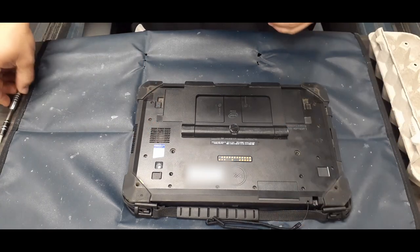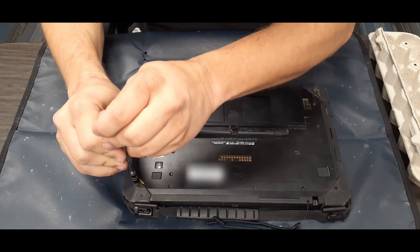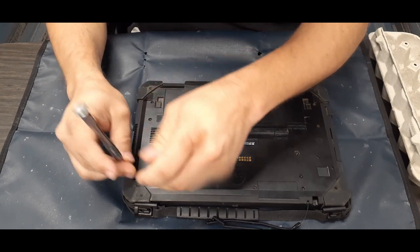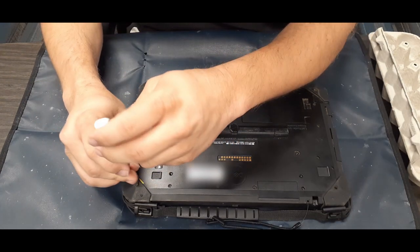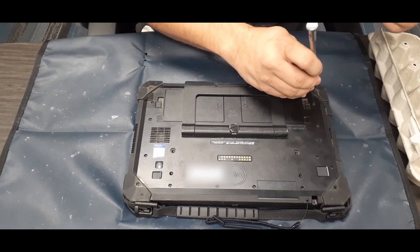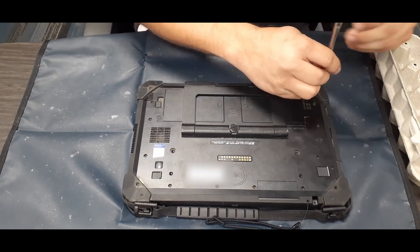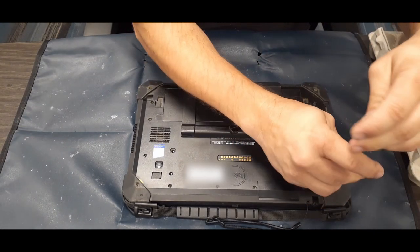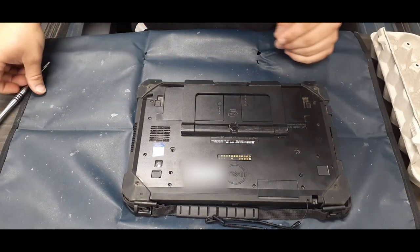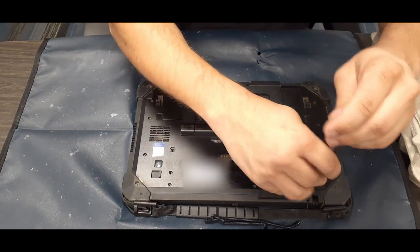Starting on the screws on the back — there is just the back panel, like most laptops. There's a good handful of screws all the way around; you can see all of the divot holes where the screws are. Do the corners first and then the others. Make sure these are aligned. A few screws are slightly different lengths, but most are all the same size.